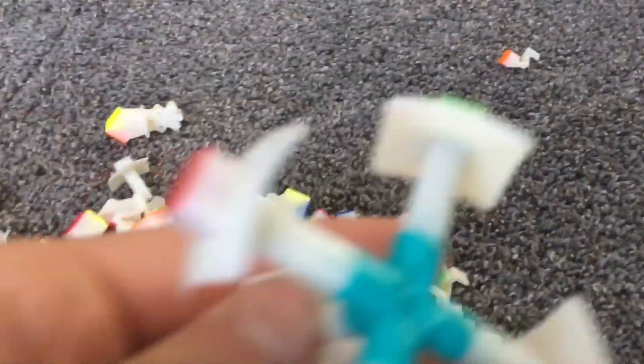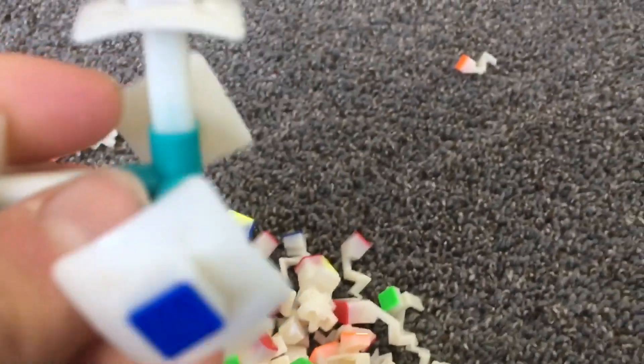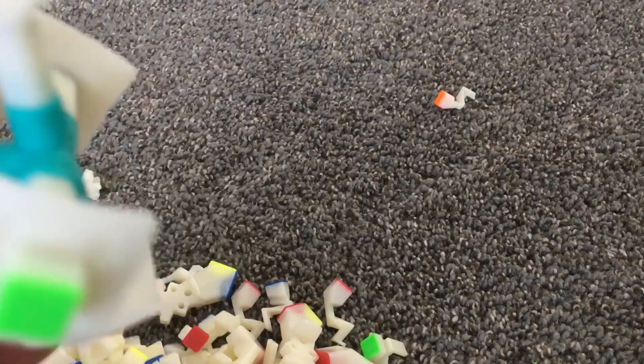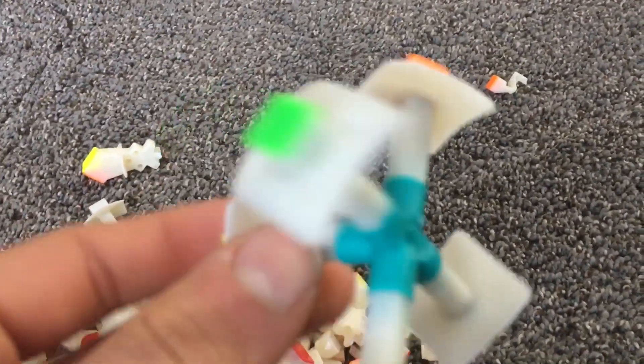Just like this — on the pieces — and the core snapped somehow. So long story short, even if you are mad at it, don't hit a Yuxin Huanglong against your leg.